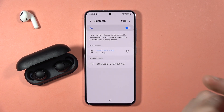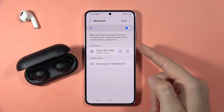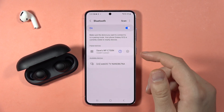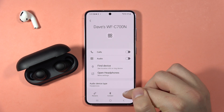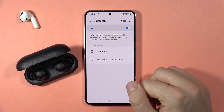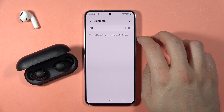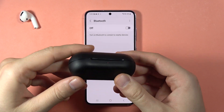Let me show you how we can fix the connection issue with your Sony WF-C700N. If you have the same issue, we've got two methods to fix it. The first one, we can simply get rid of the previous connection — click on the settings icon and tap to unpair. Next, click on the Bluetooth switcher to turn it off, and we can perform the hard reset or simply enter the pairing mode.